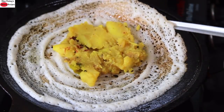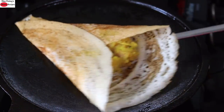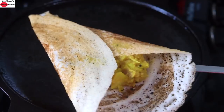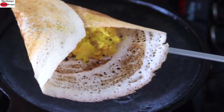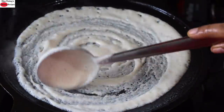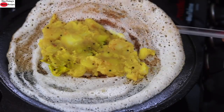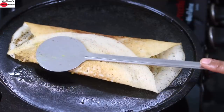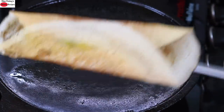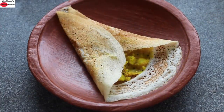That's one way of folding the masala dosa. The second method is to fold it into a triangle — you can see how crispy the dosa is; children will not even guess there is millet in it, making it a healthy way to include millets in your family's diet. For the third method, fold the dosa halfway, and this is the most popular method of folding masala dosa.